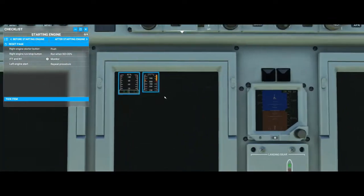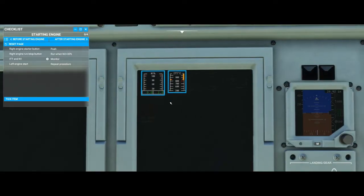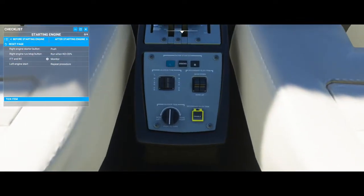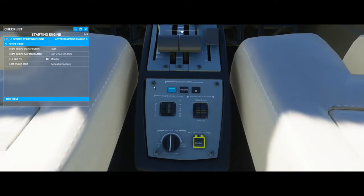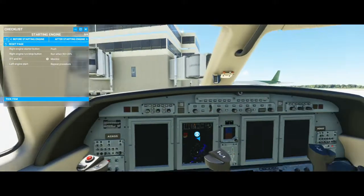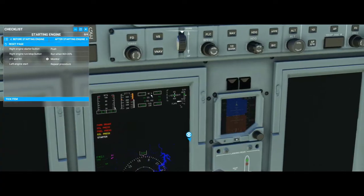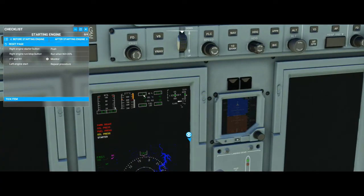Then we're going to monitor both our ITT and our N1 and make sure everything is running as it should. Our N1 is climbing. At that point, we can repeat the same procedure with the left side engine. We'll turn the starter on just like that and monitor N2 until it hits 20%.